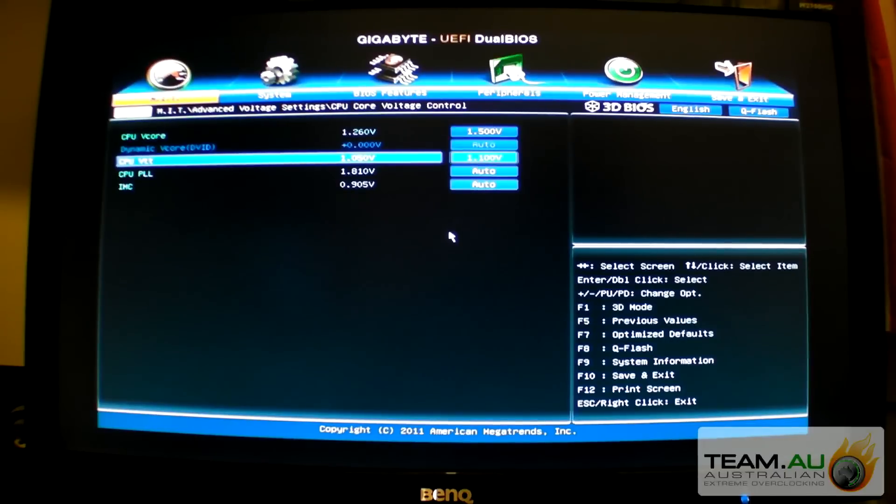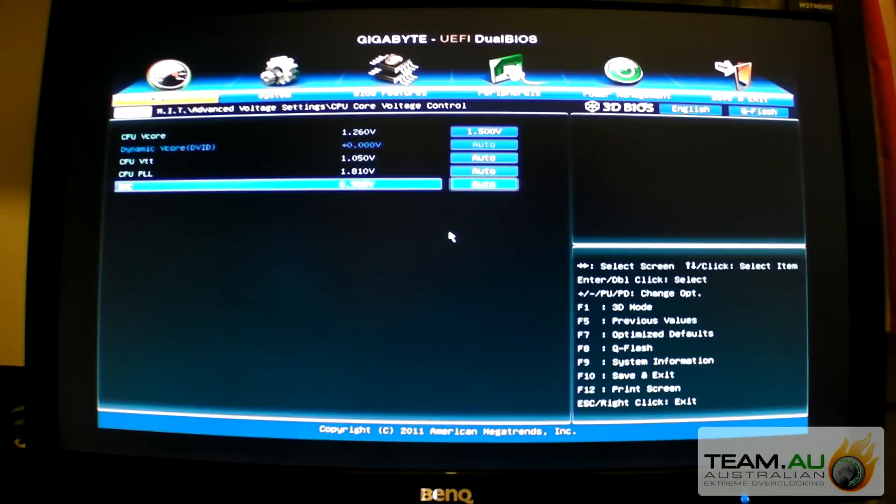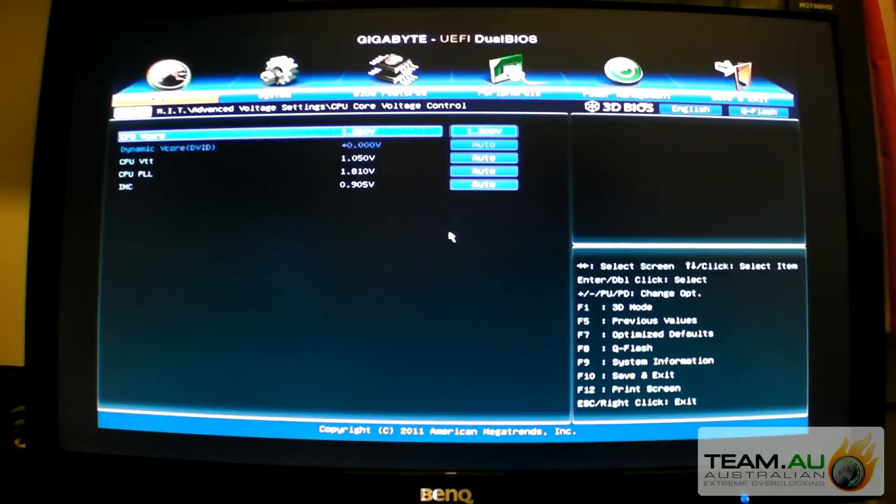You could set 1.1 here if it's not stable, or 1.15, and just see what your CPU likes. I'll just leave it at auto and then you can sort of fine-tune it later. With the IMC also, sometimes it benefits going to 1.5.1 or 1.2 - it really depends on the memory kit. I'm using a lot of V-Core. It probably won't need that much, but we could probably drop it later.